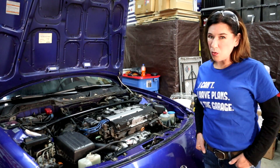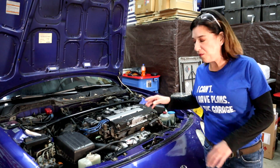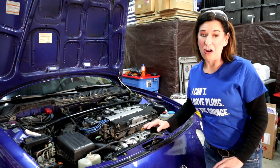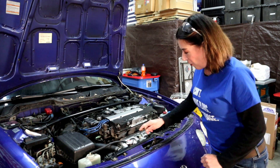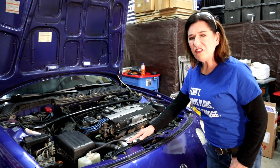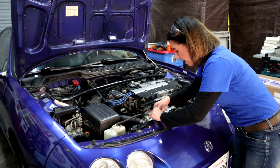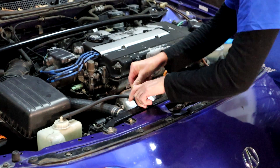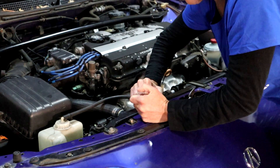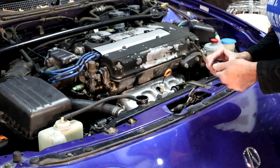First step of draining the coolant — let me back up — is making sure the car is nice and cool. You do not want to play around with hot coolant or anything hot on the car when you're trying to drain anything. So the second step is to remove the cap. While you're doing this, listen for any pressure. If you hear any slight hissing, just slow your roll and do it a little bit slower. It kind of twists and then it should just pop off.